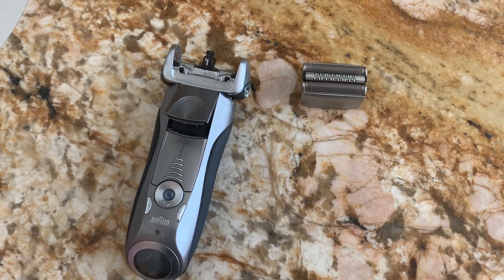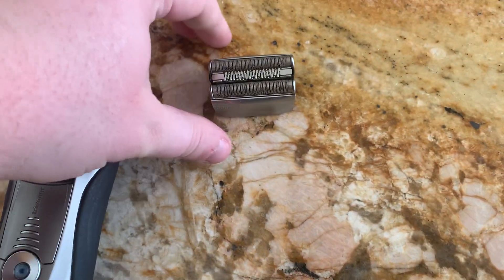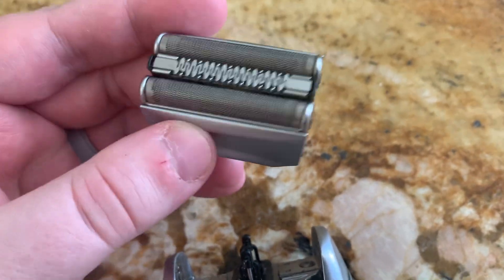Today I'm going to be reviewing these Braun replacement heads for your electric shaver. First off, I just want to show a comparison. These are the exact same and very high quality shavers.